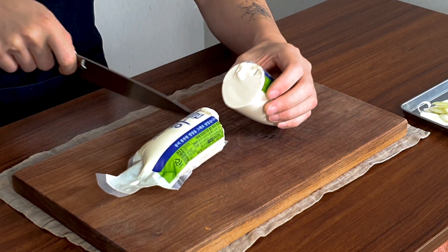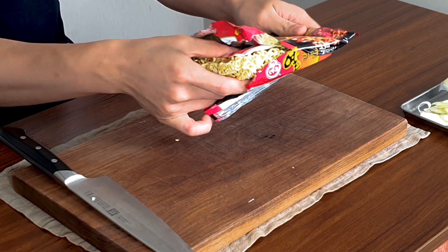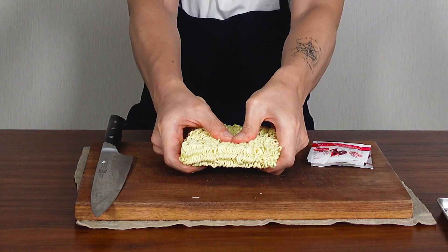Next, we need sundubu, which is soft tofu. This one is 400 grams and we're going to use half of it, so cut it in half and put it to the side. Then get one ramen and open it up, take everything out from the package. We're only going to use half of the noodles, so break it into half and put it to the side. That's all — we're ready to cook.